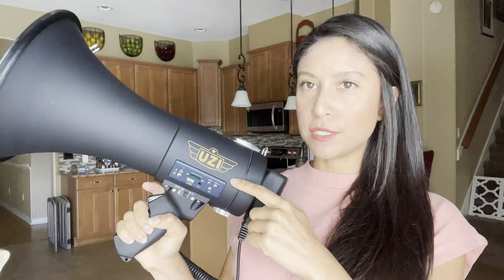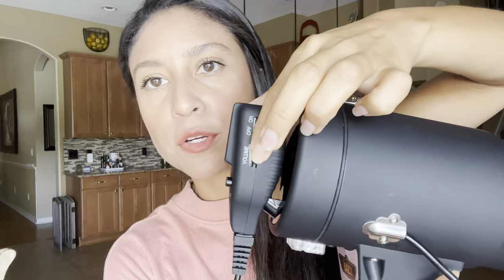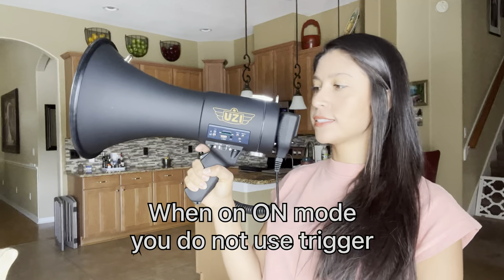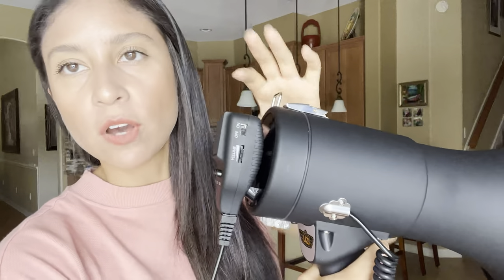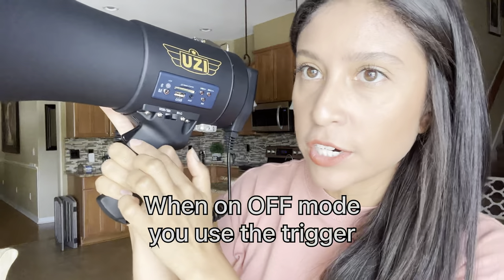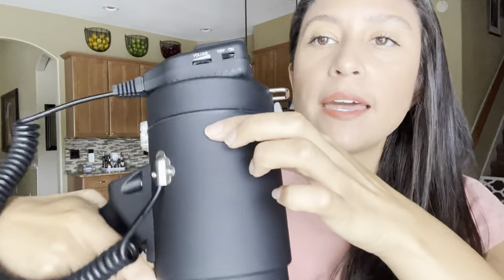Now let's talk about how to use the megaphone. You can press on and off like I told you, so we're going to put it on 'on' and you can adjust the volume right here. If you put it on 'on' you can just talk and not have to do anything else. But if you don't want to leave it on, you can leave it on 'off' mode and use just the trigger to activate it when you want. My megaphone is on 'off' right now but if I press this trigger and wait a second it's going to come on and I can use it.